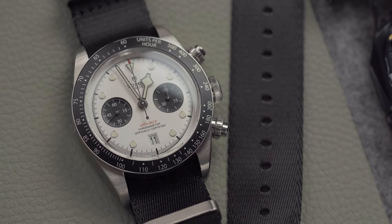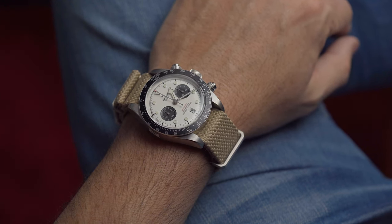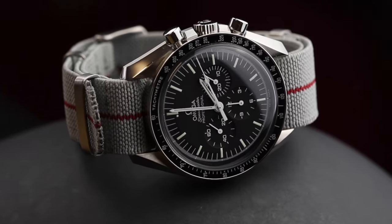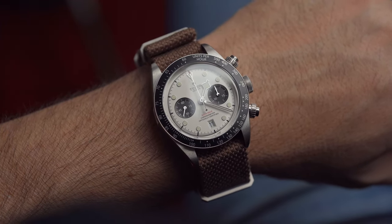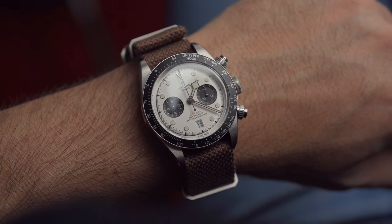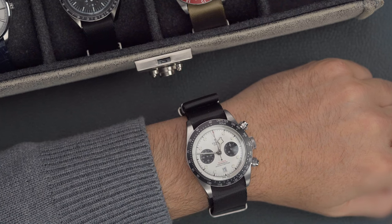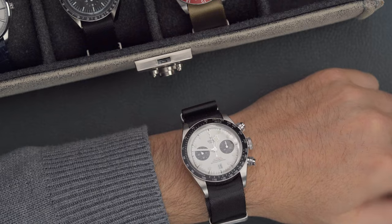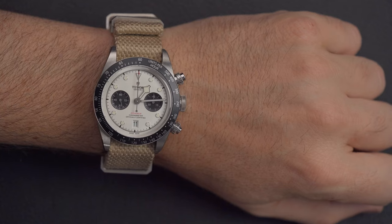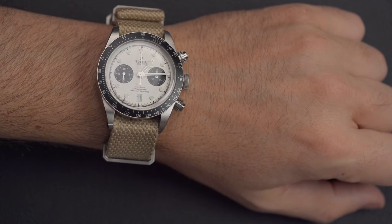Pairing a strap with this white dial chrono is not as easy as one might think. It is a matter of taste and personal choice, but it's not like the Moonwatch, for example, with which anything goes. There is already a color combination of white and black with this panda dial, which kind of limits one's options. Black is the straightforward choice — like with the seat belt NATO, it's a nice look and comfortable as well. I would also consider tan, looking for a neutral color for this pairing.